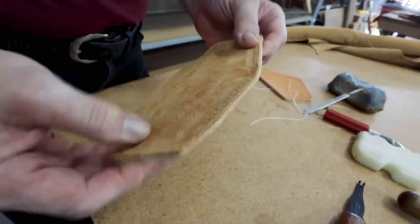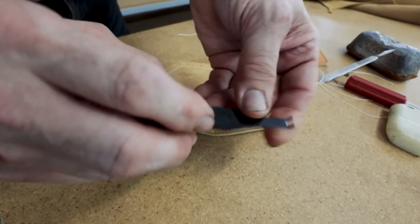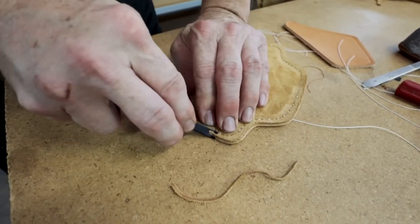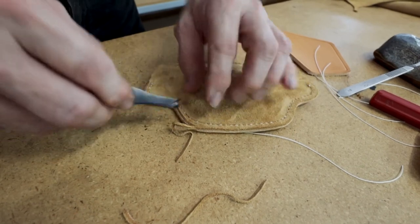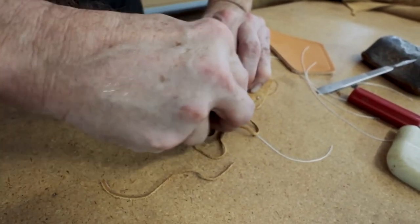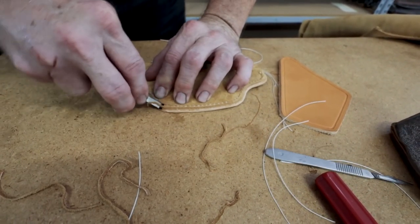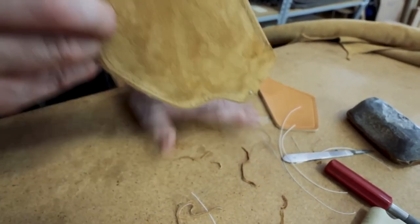Now we need to bevel these edges to round them and get rid of that square edge. These horseshoe brand bevelers, which have changeable blades, I've found have a really good rounded radius, and they're quite sharp when they come from the factory so they do a splendid job of taking off that edge. They're quite easy to maneuver in tight corners because of the short feet on them — I've used bevelers that have very long tines and they tend to hang up on things. I like to do a heavy bevel on the inside to get a good radius on that edge. Sometimes I even make two passes to kick off a little more of the material, because with the gun going in against that edge, I don't want it catching and peeling the lining away from the holster.